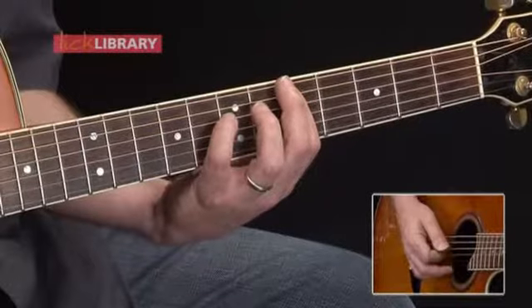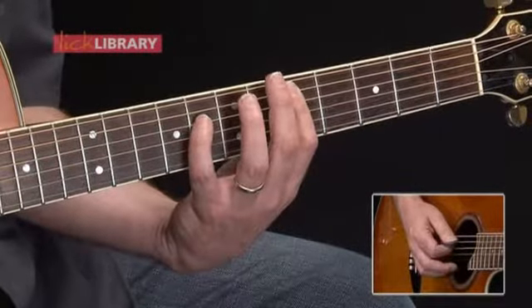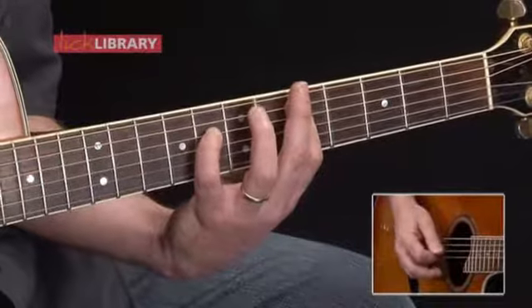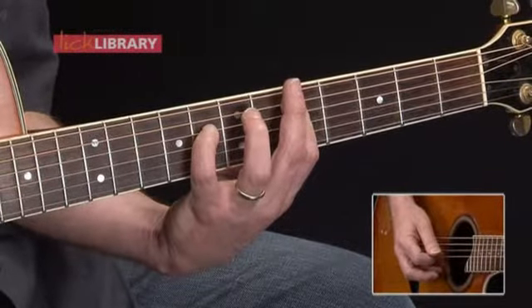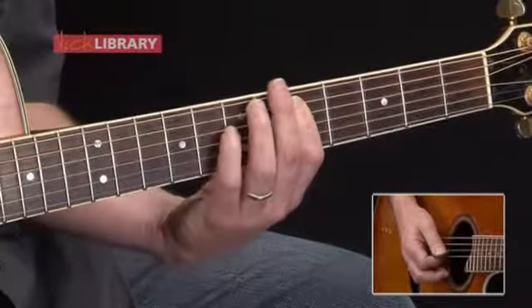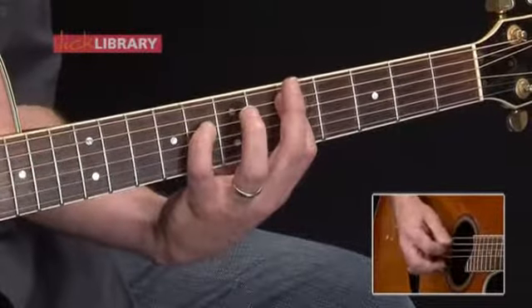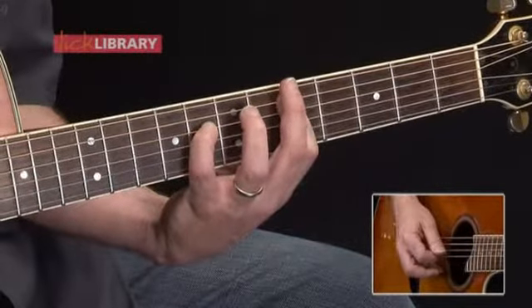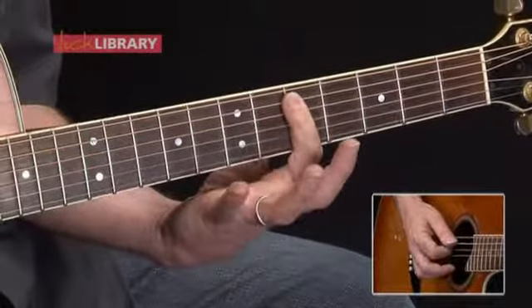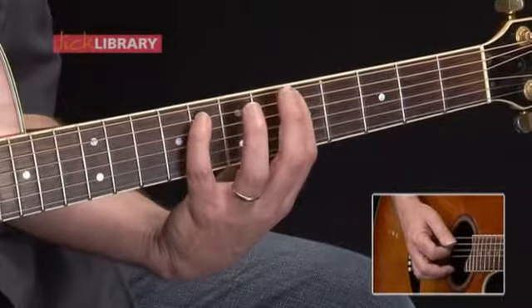For the second measure, we're going to do the exact same picking pattern with the right hand, but I'm going to stretch my fourth finger from the seventh fret of the D string up to the eighth fret of the D string. Here's the first two measures. Now keep your first finger where it is with that bar. We're going to play 8 on the A string.